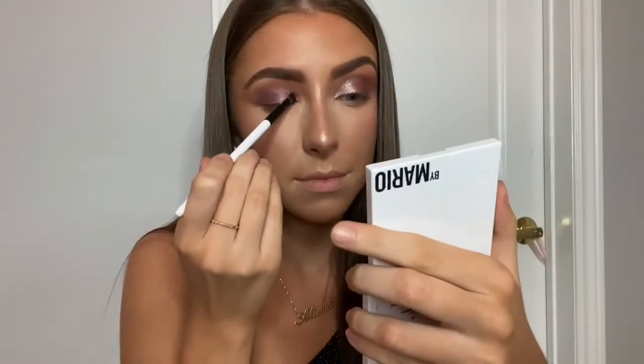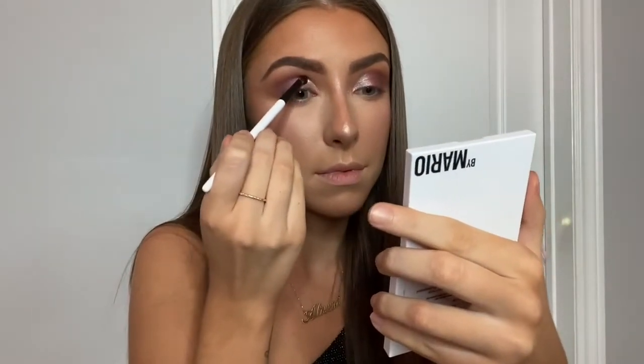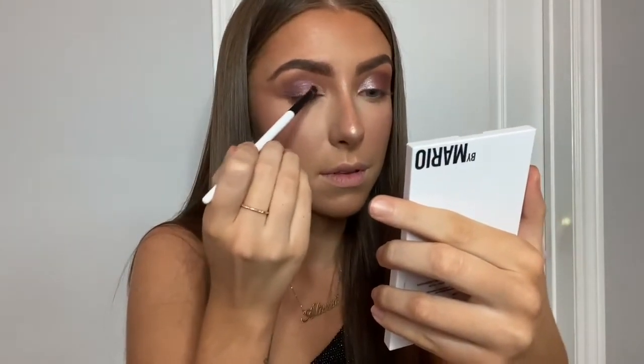Now I'm taking shade number one, which is a really really pretty shimmery taupe type of color. It looks so nice to brighten up the inner corner of your eye, or you could even put this all over your lid — it's really pretty.